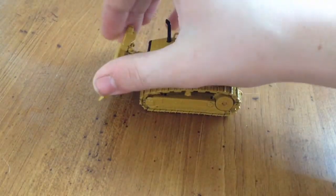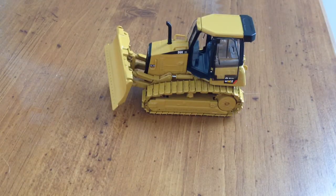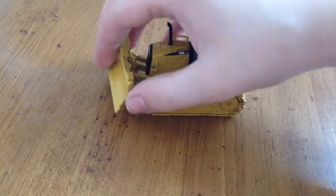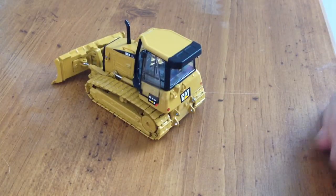The blade raises up, and it does have a degree of left and right tilt movement. When you have the model with the ripper, the ripper will go up and down.